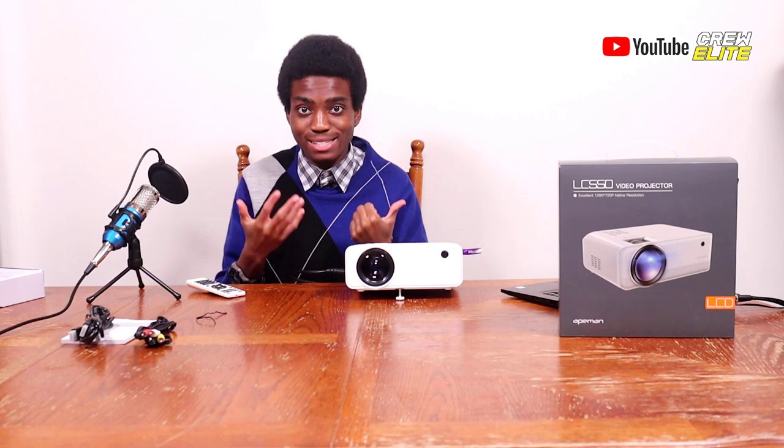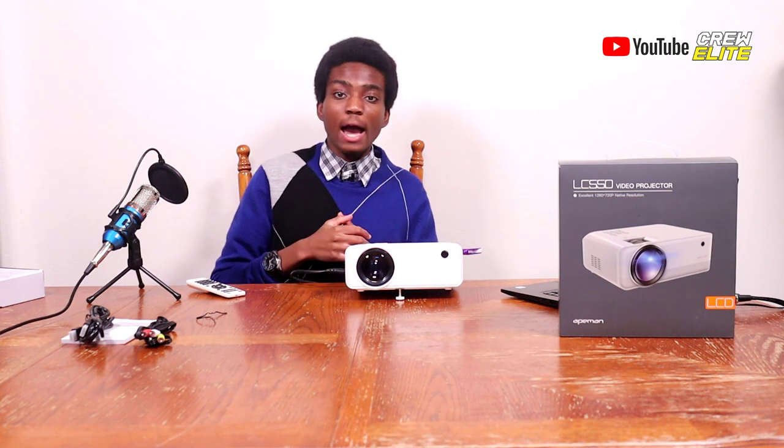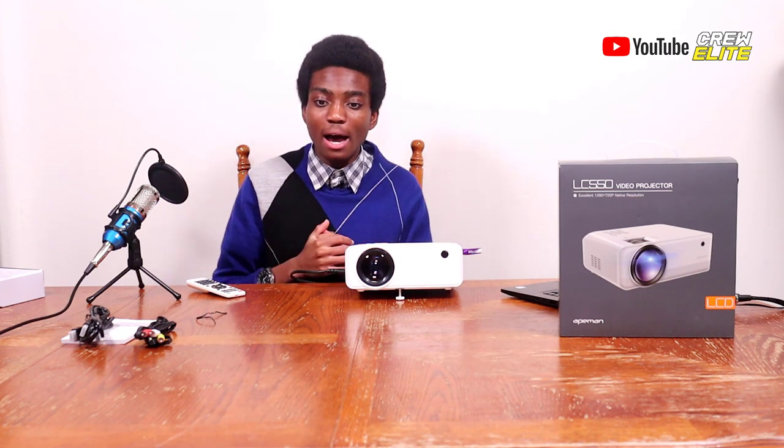This is a fantastic product to consider buying. I feel this projector has better speakers than the LC-350. If you want me to make a comparison video between the two, just let me know — I might even remake the LC-350 review with an updated, higher quality version since it blew up more than I expected. If you have any questions about this product, just let me know in the comment section.